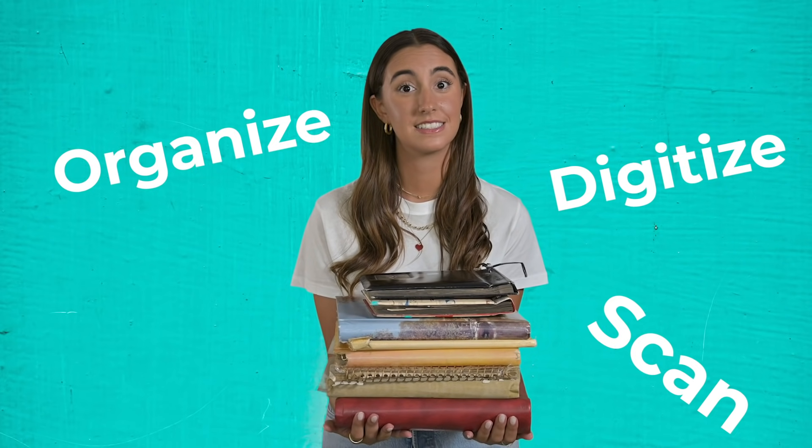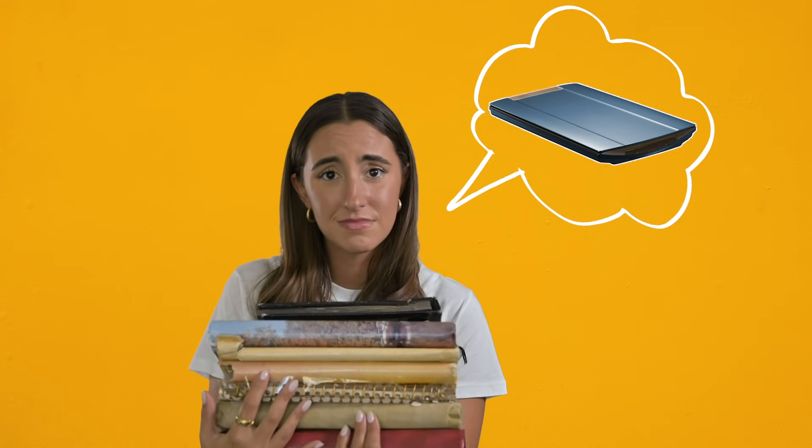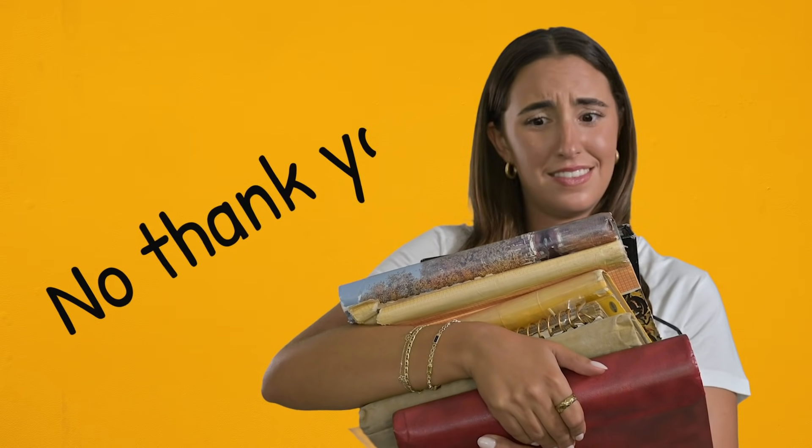You know your parents always wanted to scan, digitize, and organize all their old family albums, so how about you take on the project for them? I know what you're thinking — I gotta scan them with our old flatbed scanner, it's gonna take me forever. No thank you.